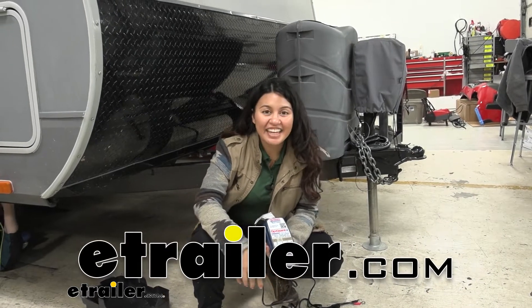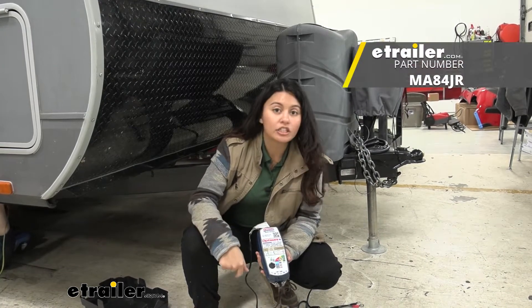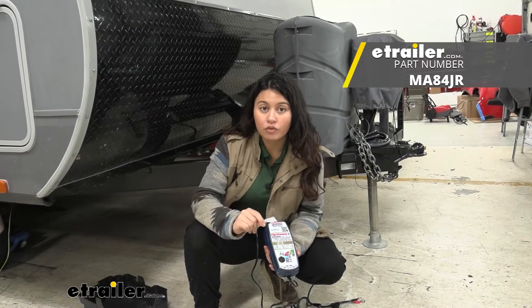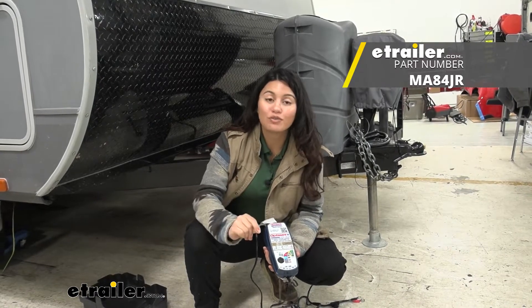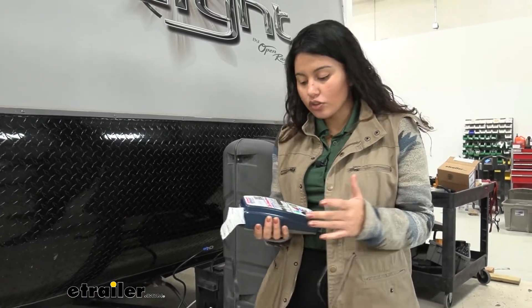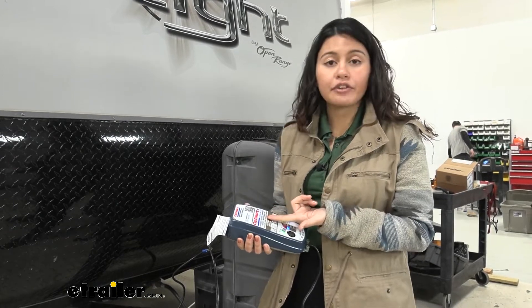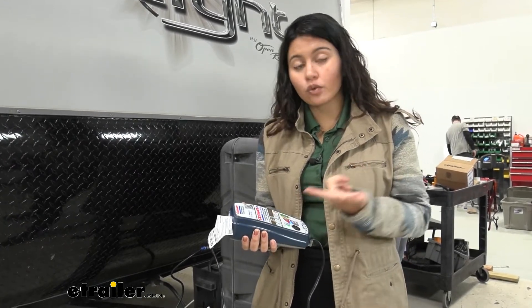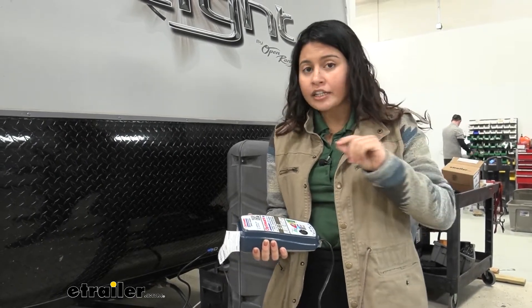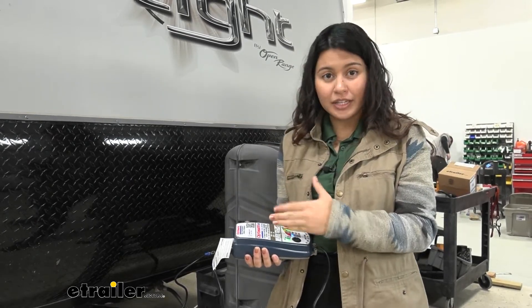Hi everyone, it's Evangeline here at eTrailer, and today we'll be taking a look at our OptiMate charger. This is the OptiMate 6 smart charger for your 12 and 24 volt batteries. It's going to help out with different battery needs — you have your automatic battery charger, your tester, and your maintainer for 12 volt and 24 volt lead acid batteries. In this video I'm going to guide you through the process of how to use this charger.